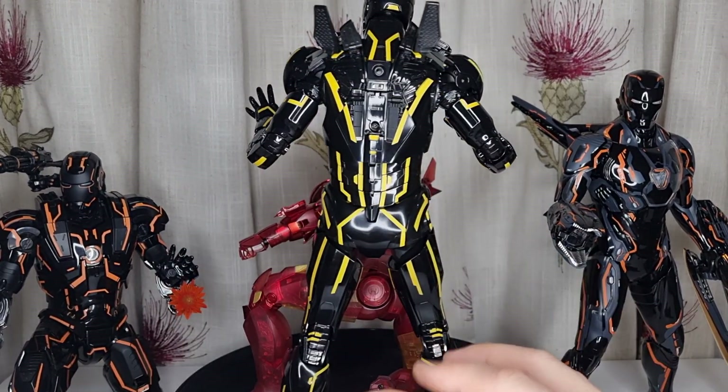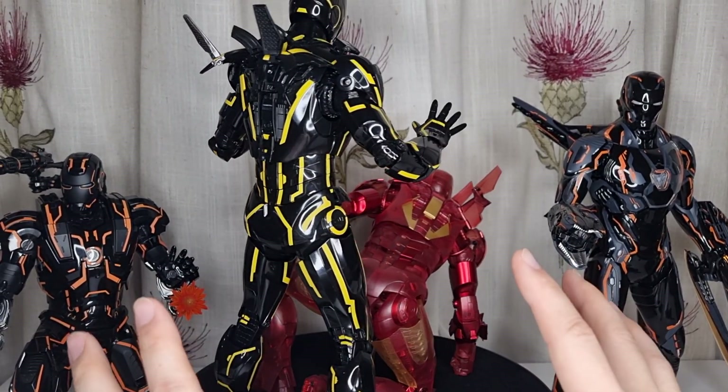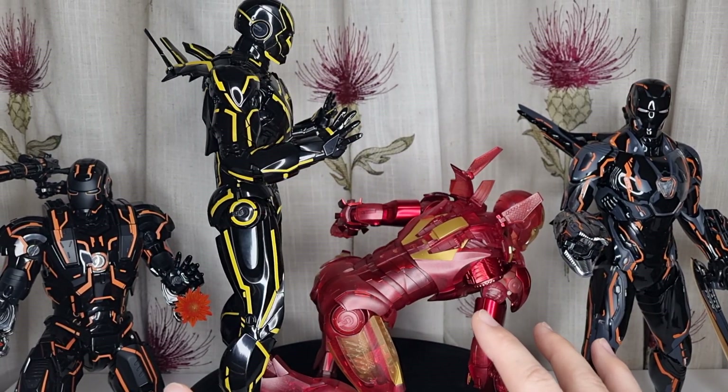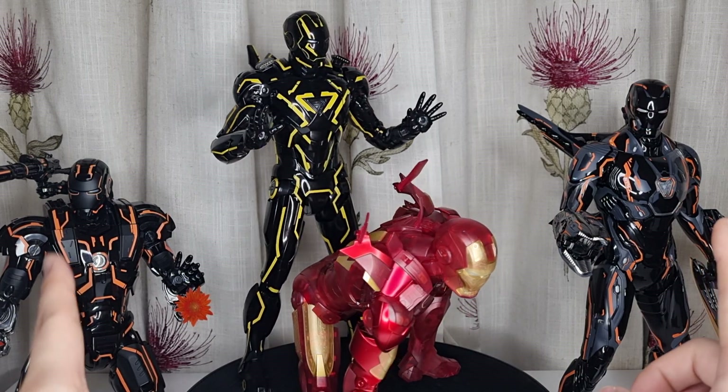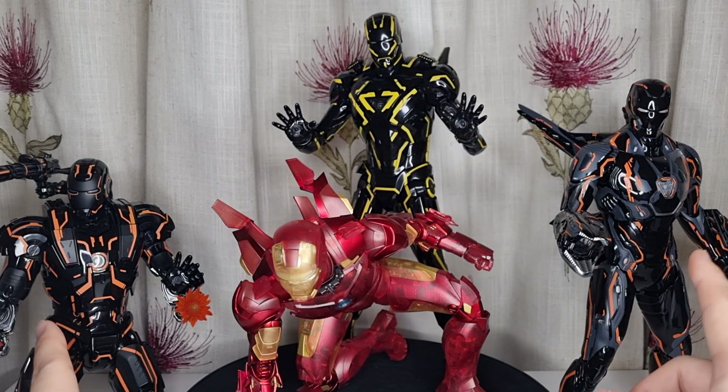The rest is all exactly identical, but I decided I'm going to have this Neon Tech version because I have the 3.0 and also 4.0 from the War Machines and then Mark 50 as well.